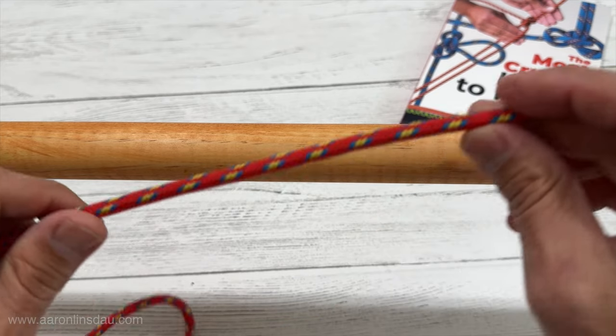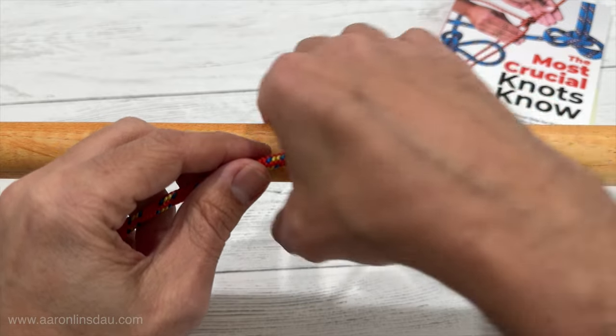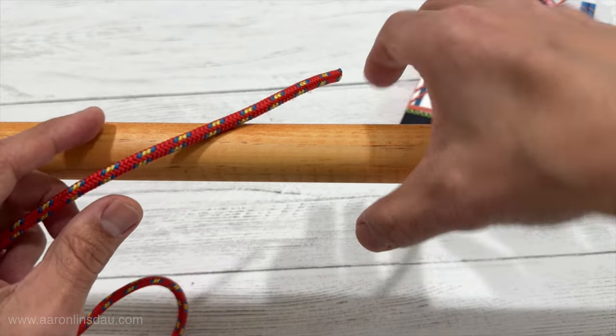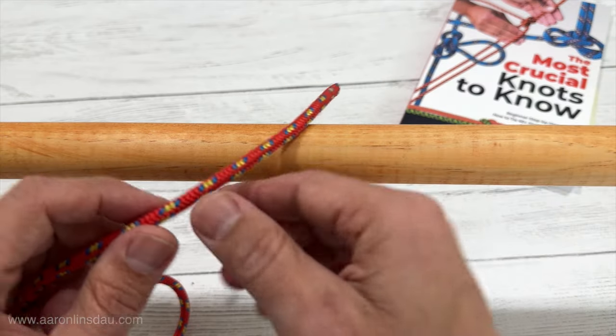I'm going to show you how to tie the pipe hitch. The pipe hitch is a great way to attach a rope to a smooth round object, whether it's a pole, actual physical pipe, or anything of that form factor.